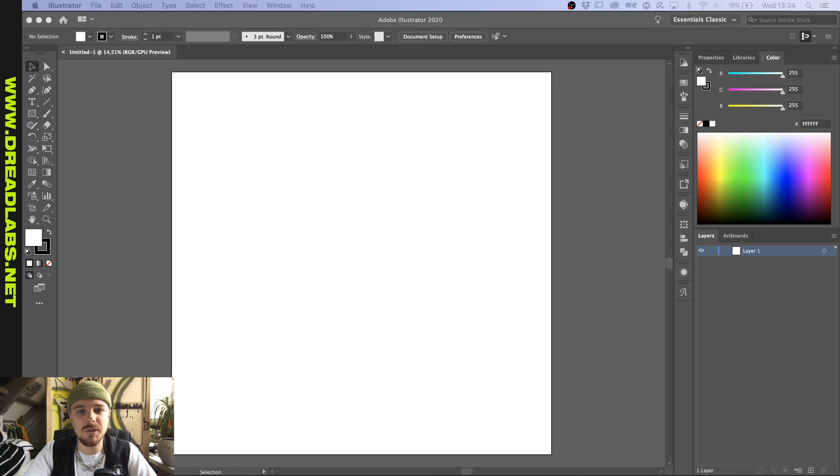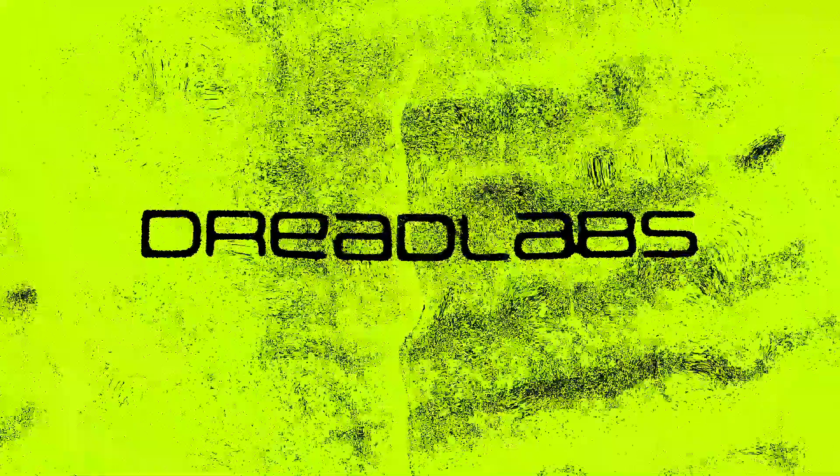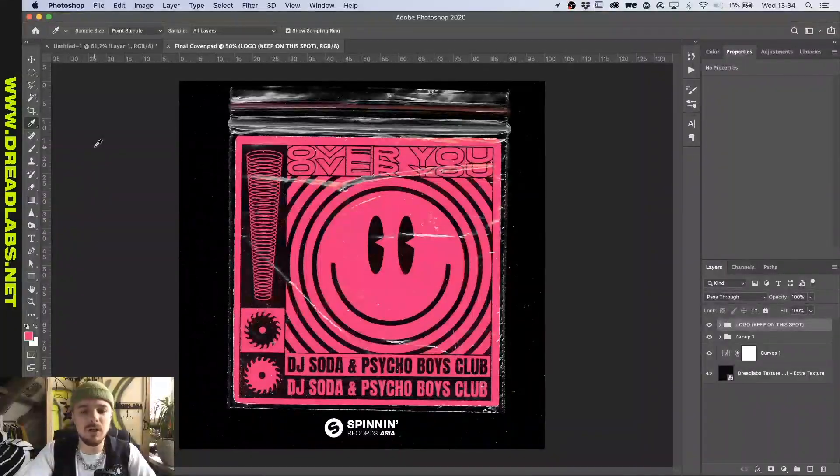What's going on guys, my name is Tom from Dreadlabs and today we're going to go into rave graphics. A while ago I did this cover artwork for DJ Soda and Psychoboys Club for Spinning Records and I really liked how it turned out, so I wanted to show you guys the process of me making a rave flyer slash drug baggy cover artwork.